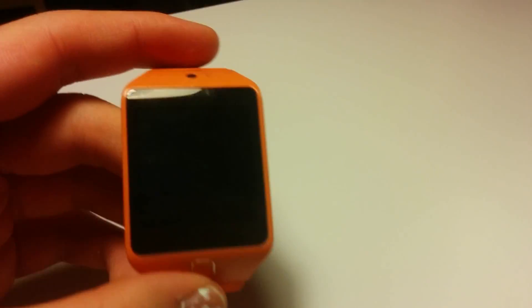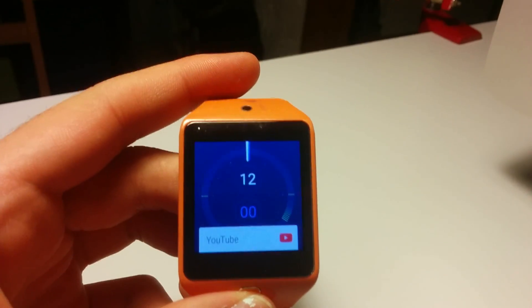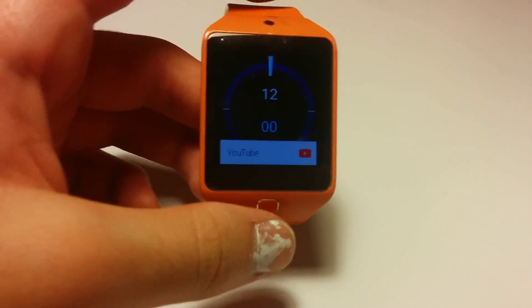And tilt to wake also works. If we put it to sleep, we can tilt it up and it will wake. Yeah, it's pretty great — works perfectly.